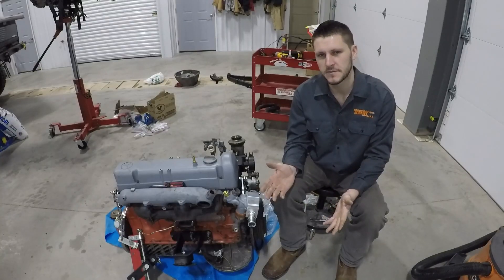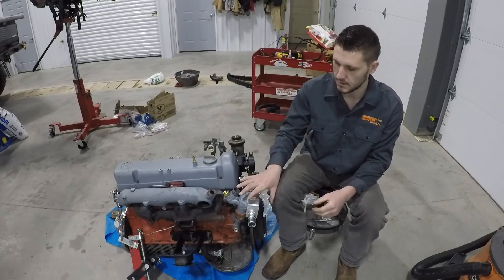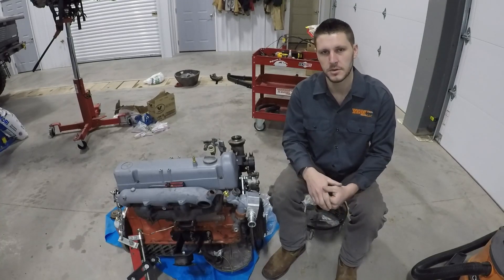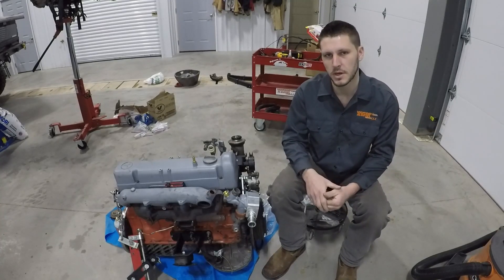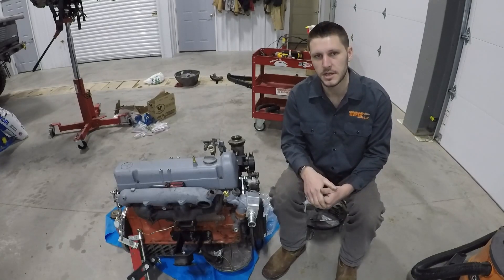That's it for this video. I know it was a short one, but I had a lot of time invested in figuring all this out on my first swap, so I'm hoping that passing this on to you will save you some time on your swap project. We'll see you at the next video. Thank you.